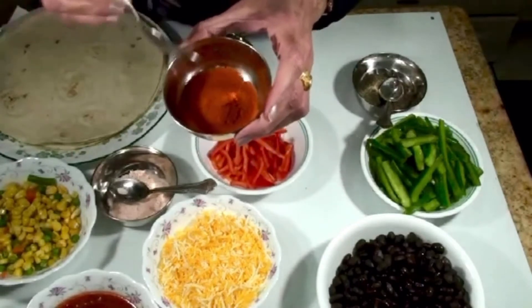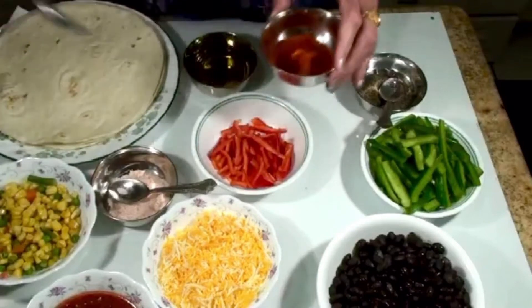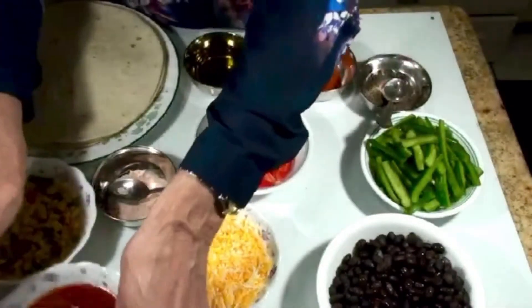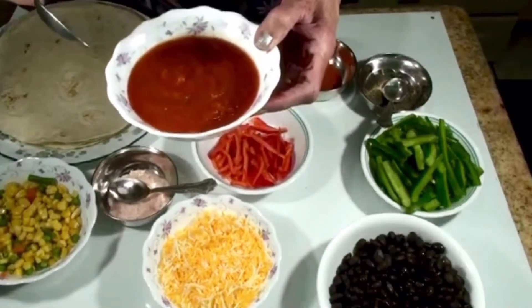And red pepper — red is actually a little hot. If you like hot then you can use this, otherwise black pepper is enough. And we need some tomato sauce.